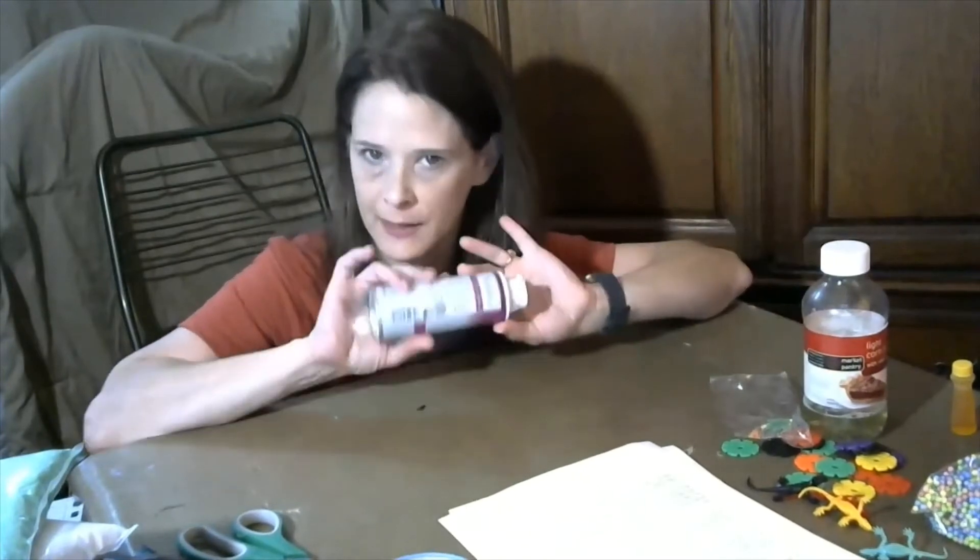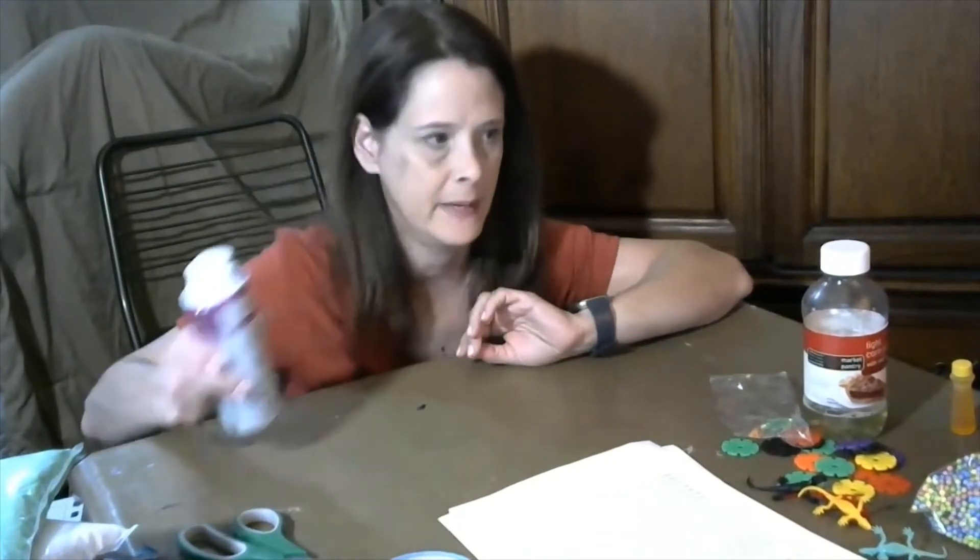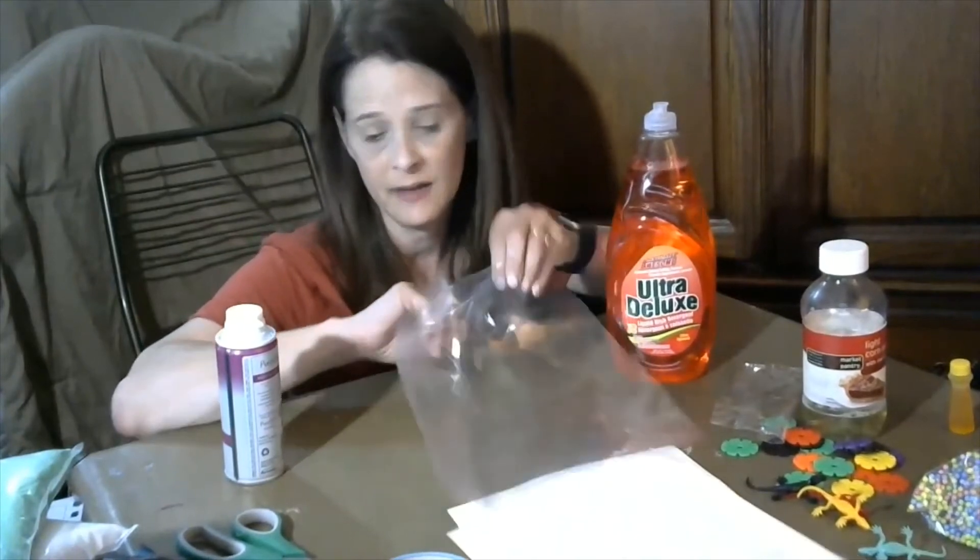Most of you have shaving cream around the house — you don't need a lot, just a little bit. And dish soap — you can use dish soap, shampoo, hand soap, any kind of soap. You can use different colored soaps if you like; that makes it fun.